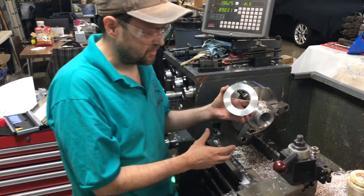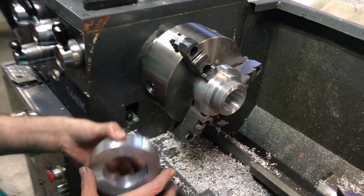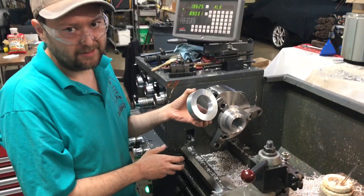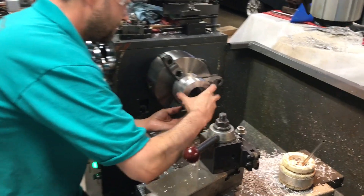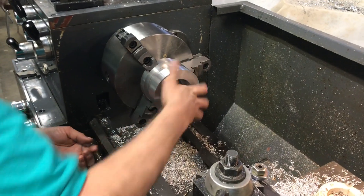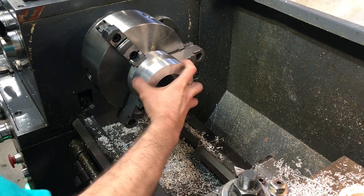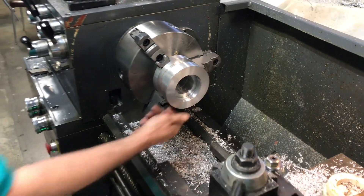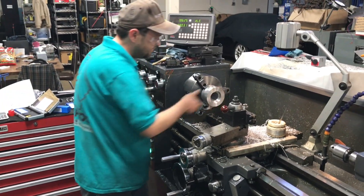Just finished turning up this custom nut that goes on the shaft. Internal threading on the lathe is always very tricky, so let's check the fit. No rattle — that's beautiful and tight. Closer and closer to a working weapon hub.